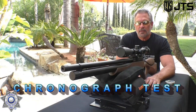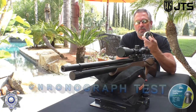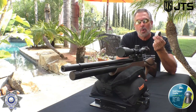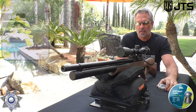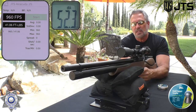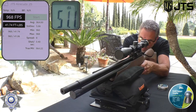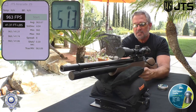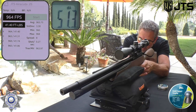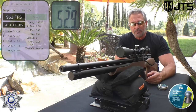Let's see how well our JTS Aracuda does over the chronograph. I'm going to use a 20.06 grain lead pellet in 25 caliber, and then I'll tell you how it did with a 28 grain slug. Five shots over the chrono: shot one — 960, shot two — 968, shot three — 963, shot four — 964, shot five — 963. Very consistent, and that is a lot of power coming out of there.